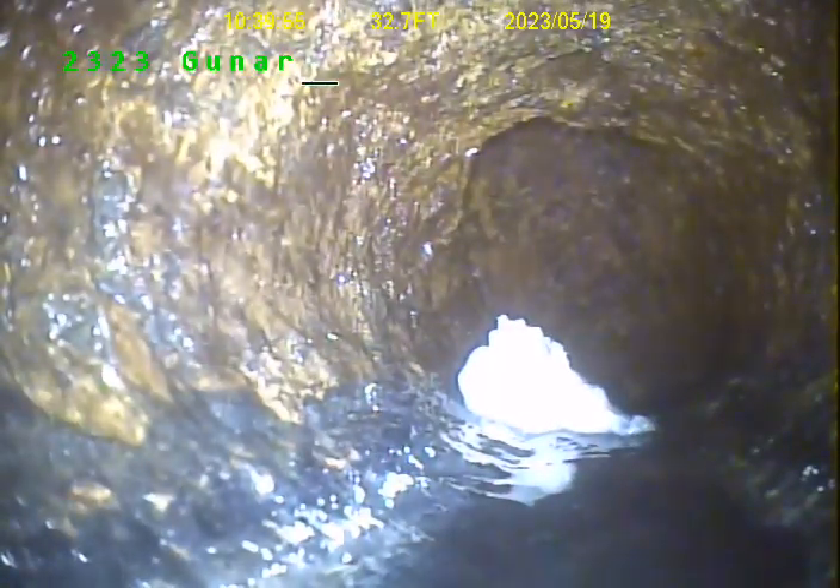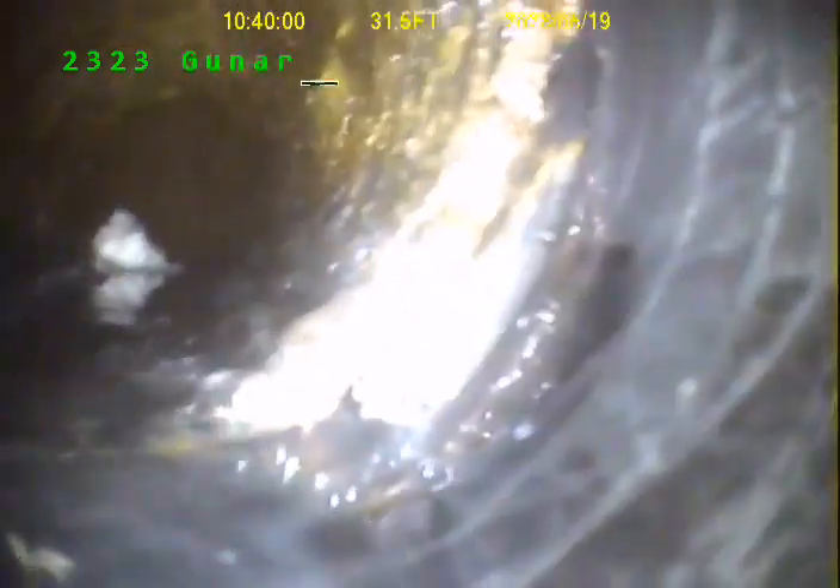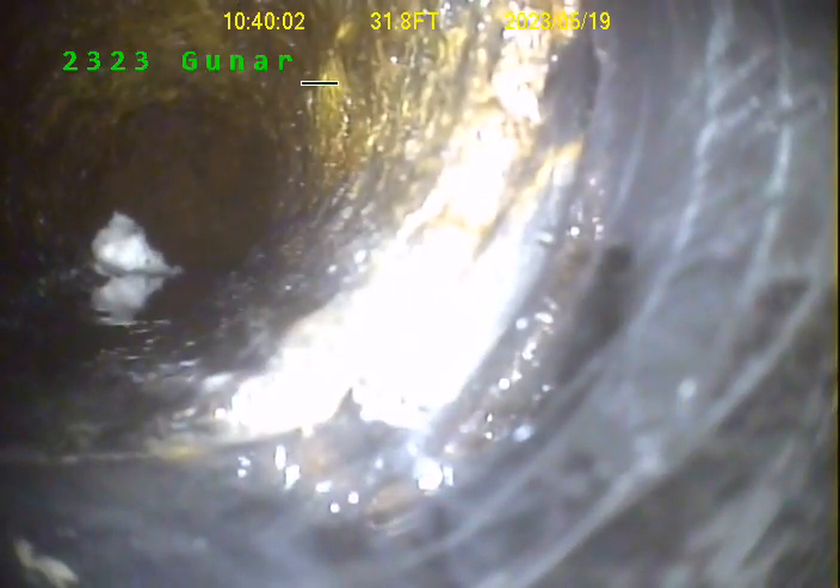Now there to the left, to the top of the pipe, this is just a little bitty offset here. The transition from cast to plastic.